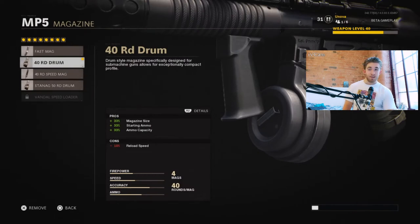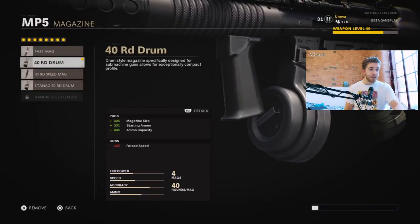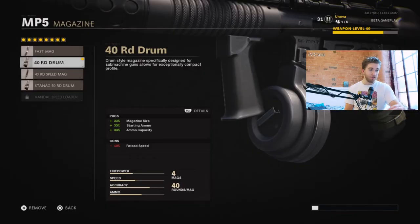The magazine I've gone for is the 40 round drum mag. You can put Fast Mag on — Fast Mag is a classic attachment that's always been in the Black Ops games — but I've gone for the extended mag because 30 bullets isn't enough for me personally. Whenever I leave a gunfight I've got like 10 bullets left, someone runs around the corner and I haven't got enough to finish them too. This also gives you more starting ammo and ammo capacity, so you won't be running around looking for someone else's gun as often.